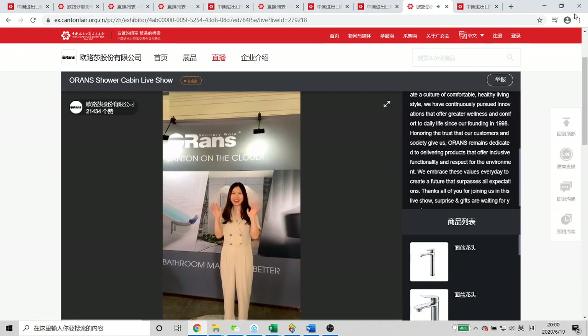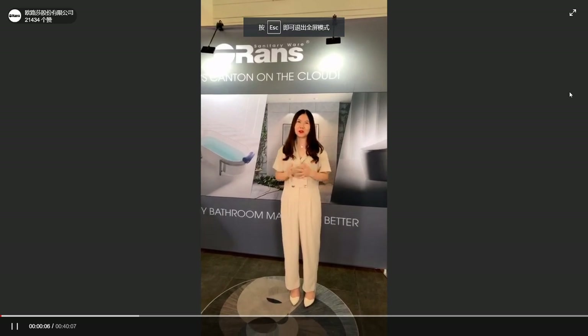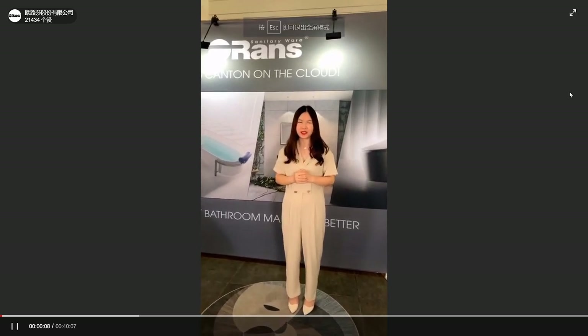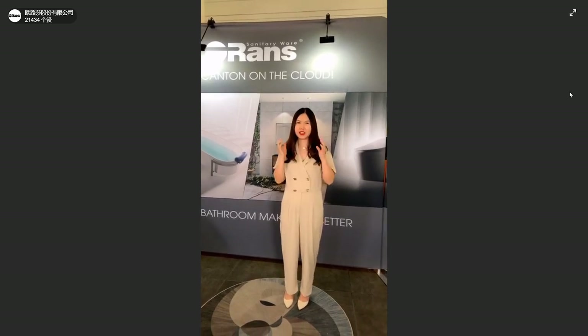Hello everyone, it's Tracy Adil. Today I'm going to introduce you to our showroom booth, and we're going to our showroom to check it out.